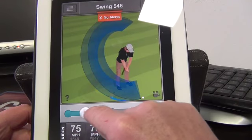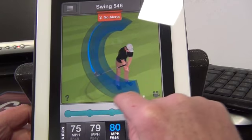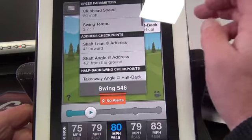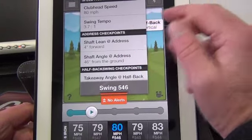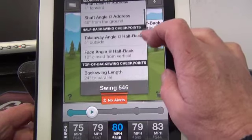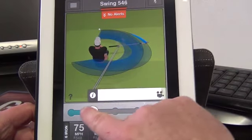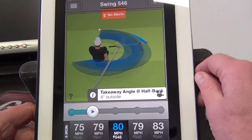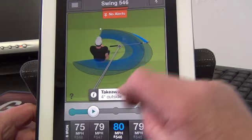You can see I'm going wider back here and then narrowing and creating a bit of lag. So it's checking all these reference points as I go along. From the drop-down menu, it's giving my club head speed — 80 miles an hour — my swing tempo 3.7 to 1, my shaft lean, my shaft angle at address, my takeaway angle halfway back. So takeaway angle halfway back, I've taken it four degrees outside — that's just four little almost millimetres outside the ideal or neutral position.